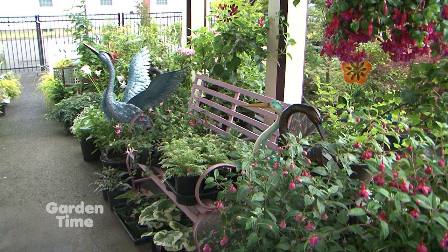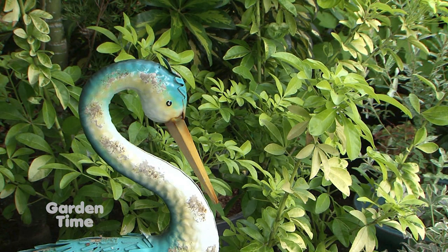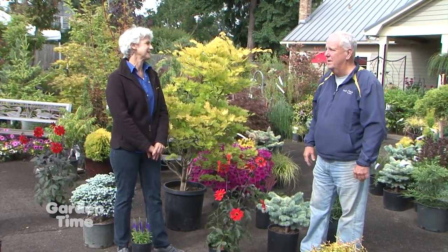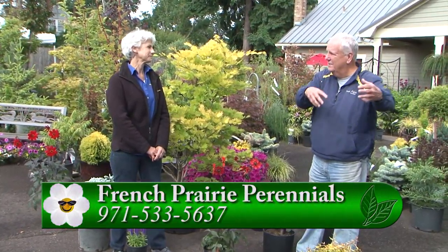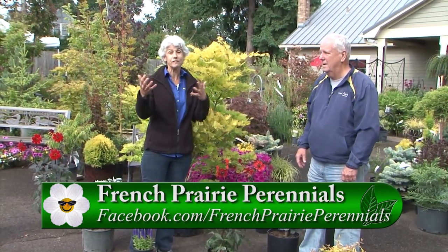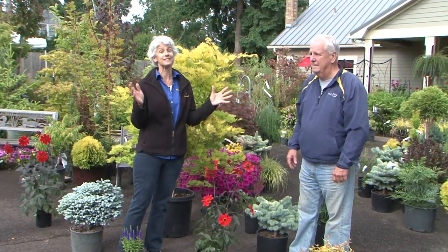People will bring us pictures of their space from home and we'll give them ideas of what plant material to use, then lay it out in the parking lot and make changes as we go — I'm a very visual person, which is how Visual Scaping got started. Sometimes I have to see things laid out and I'll say, 'That's not what I thought it was going to be.' People take pictures of what we've laid out, take it home, and space it out exactly the way it was here. Please come out to French Prairie Perennials, talk to Rick, and have a beautiful landscape at your house.